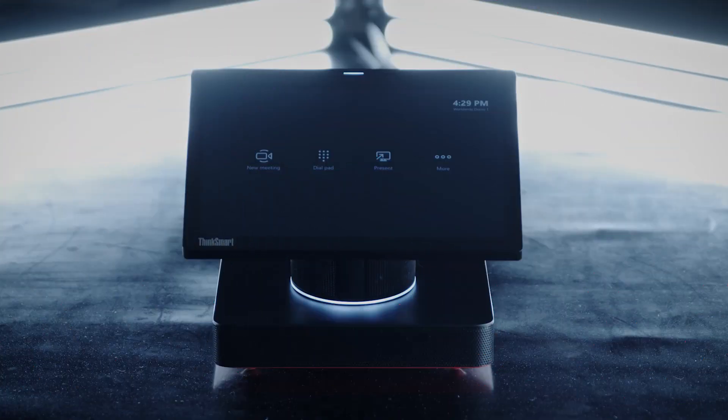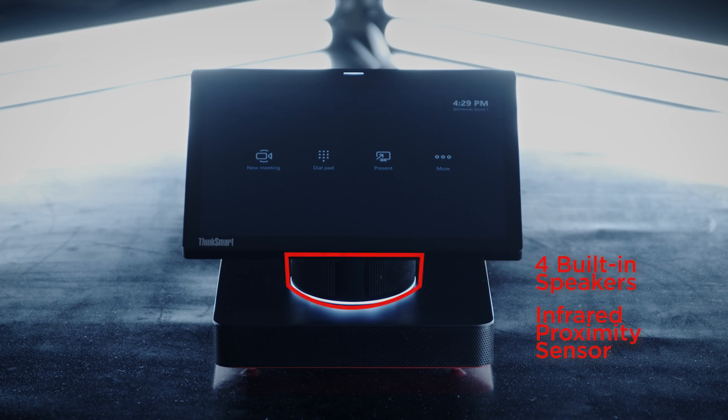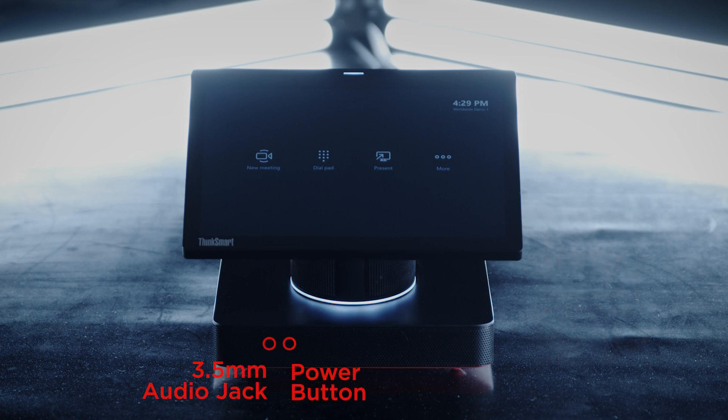The ThinkSmart Hub has a built-in 10.1-inch touch display with four integrated microphones on the top and 360-degree rotation. The column contains four built-in speakers and an infrared proximity sensor, and on the front of the base, you can find the power button and 3.5-millimeter audio jack.